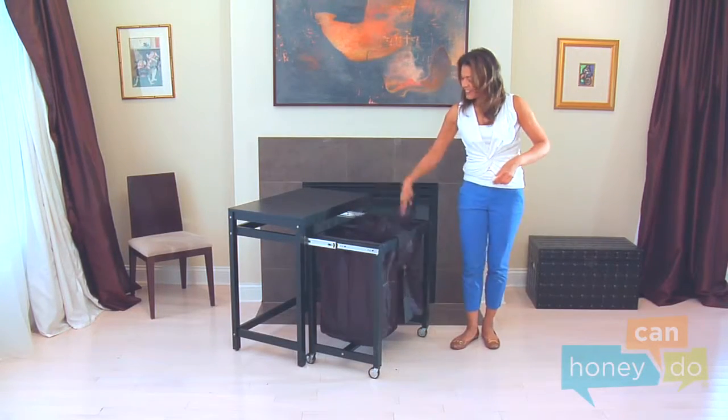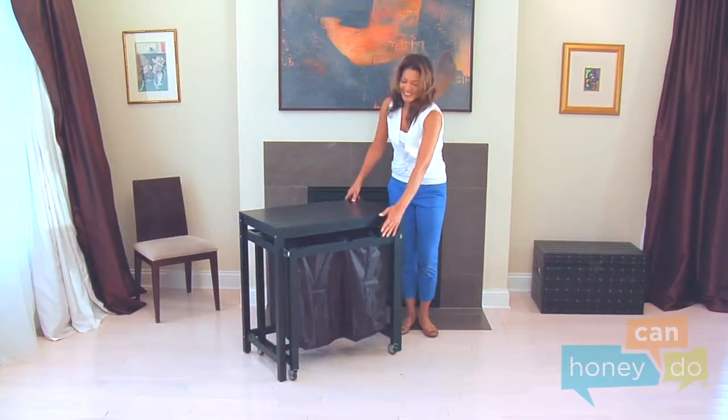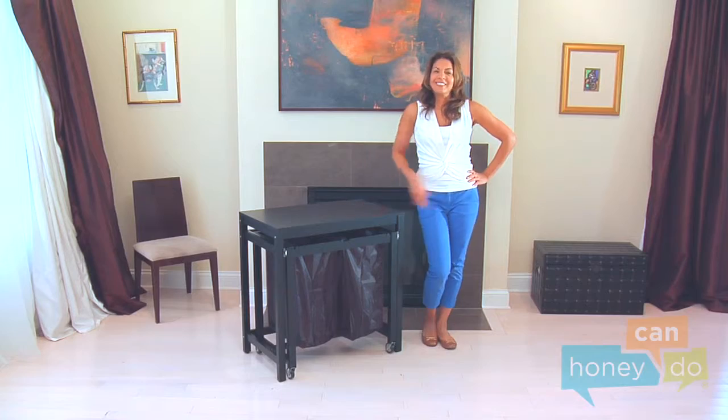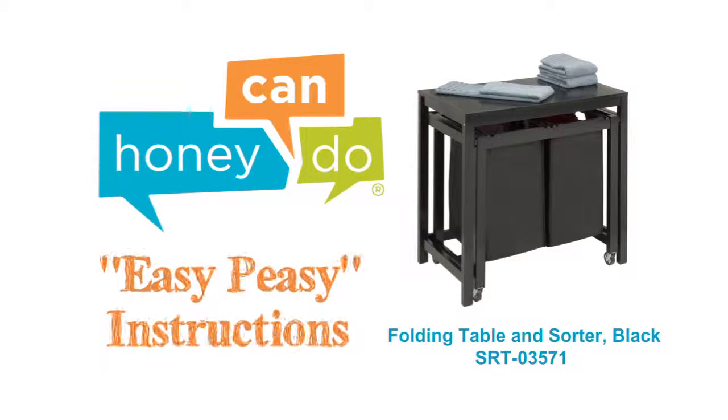Your folding table and sorter is ready for clothes sorting action! Dirty clothes never looked so good. Happy organizing! At Honey Can Do, we don't believe you have to go broke to have a beautiful, well-organized home.